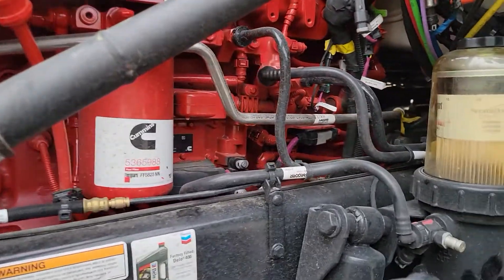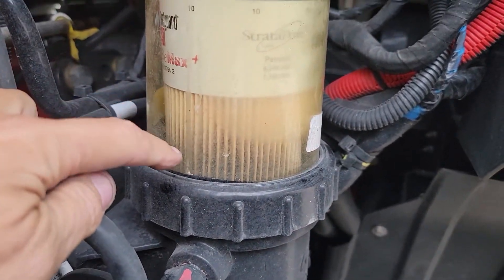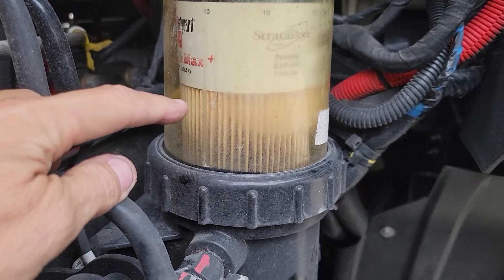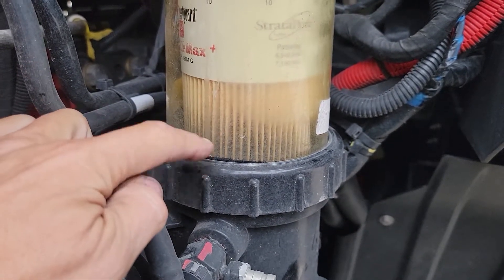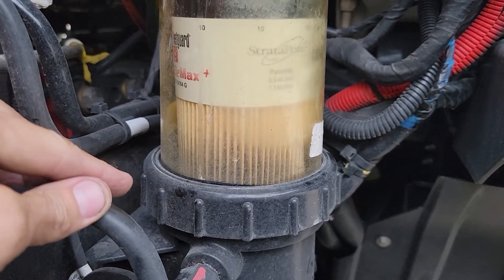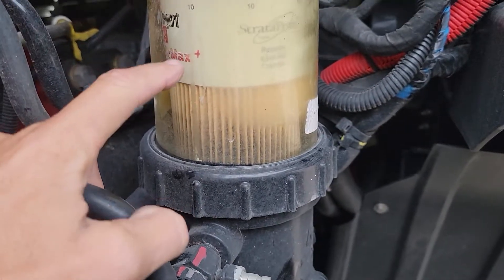Whenever you drain water out of your filter, let's say you've got water somewhere up in here — usually you can see it. I already drained the water out, but let's say the water line is right here. Water weighs more than fuel, so water comes to the bottom and the sensor picks that up. Your dashboard will usually say to drain the water from your filter separator.